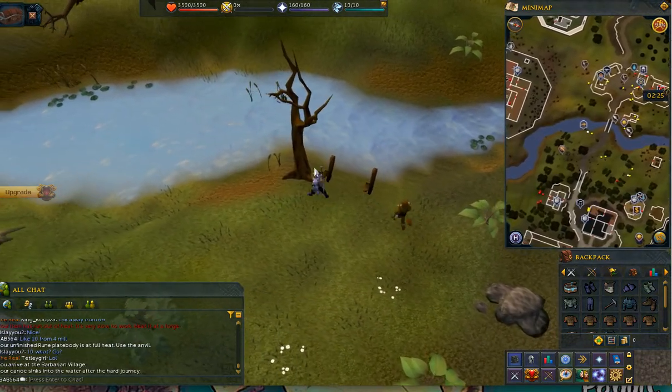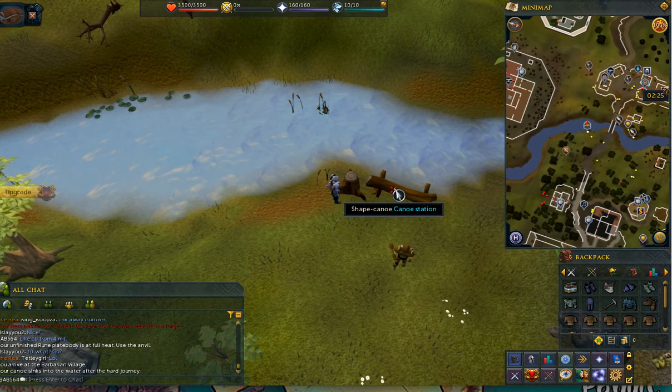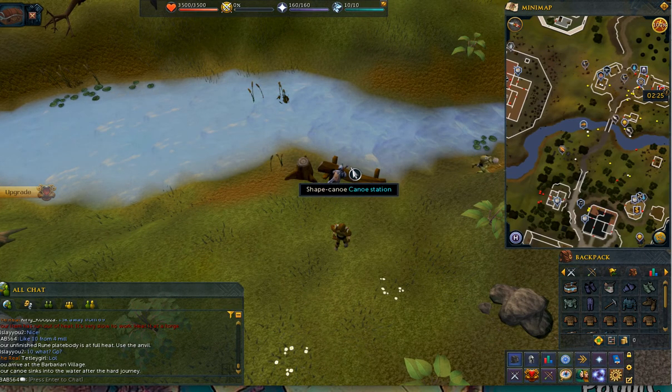Okay guys, five six four back with you with another video. This is how to use a canoe. So you chop down the canoe station tree, you shape the canoe, you do a dugout.